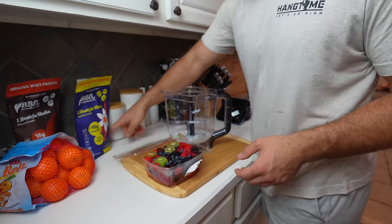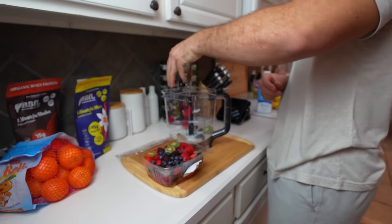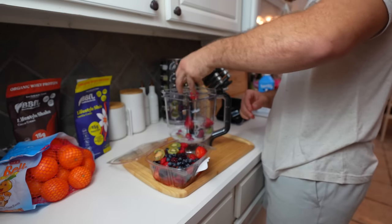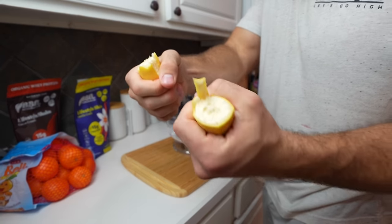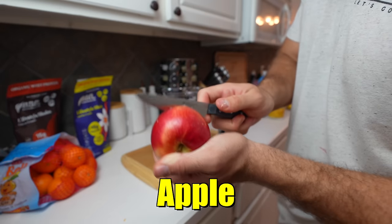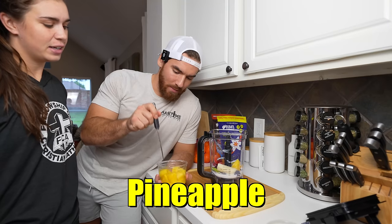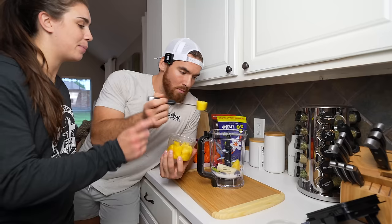We'll be right back to this epic protein shake, and I will list each item as I put it in: the kiwi, the blackberry, raspberry, strawberry. How many pineapples do you think? I think two, but put pineapple juice too.